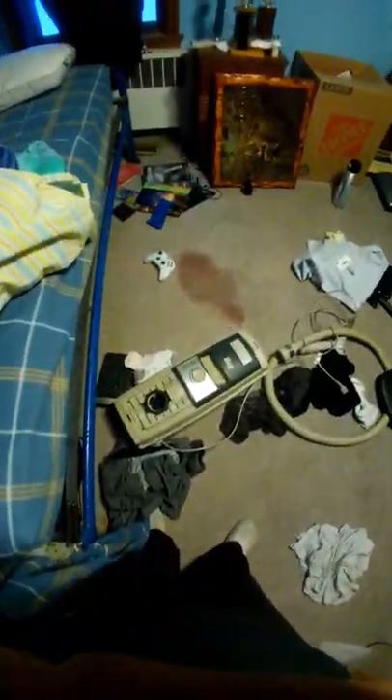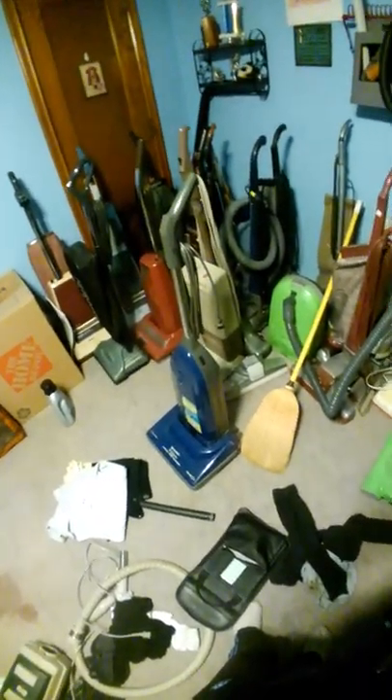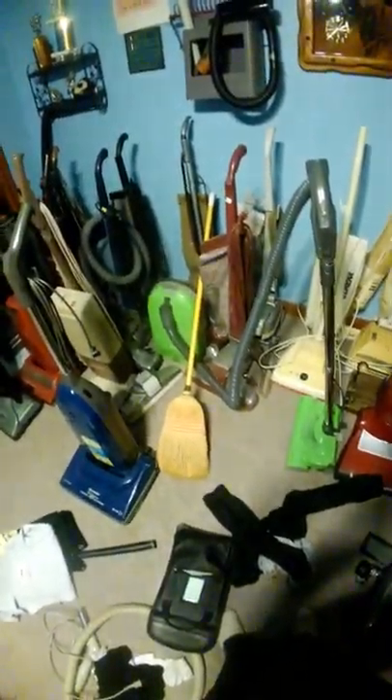I've had a few requests to make a video of vacuum cleaners better than a Dyson. I had a spill in my room here, but I'll show you what's better than a Dyson. Every single one of these vacuum cleaners are better than a Dyson. I'm not going to go through them all — just depending on your price range. I'm going to go from a Dyson price range to a lower price range basically.